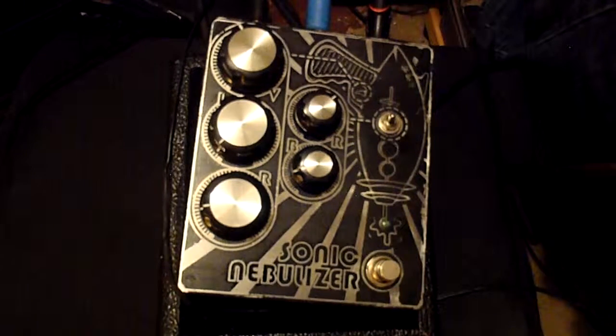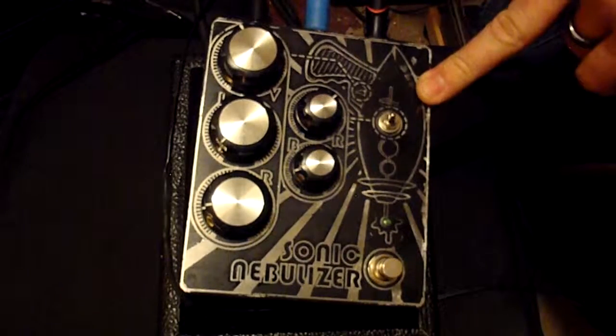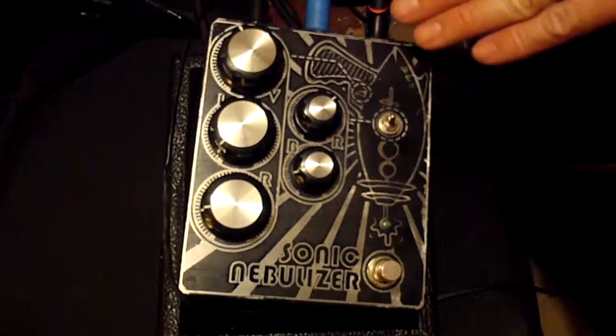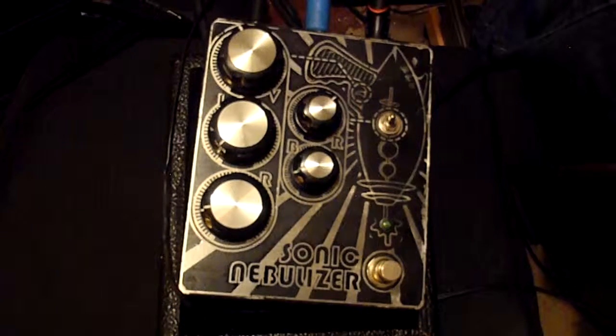This one was pretty difficult to do for me, only because I ran into a bunch of roadblocks. I didn't actually do the artwork on this — it was a guy from the MadBeam forums, his name is Dan Miner. He does amazing work. I can't even stress how cool his work is. I'm actually doing another pedal with him — it's the Voodoo Vibe, but that's a little bit later on.